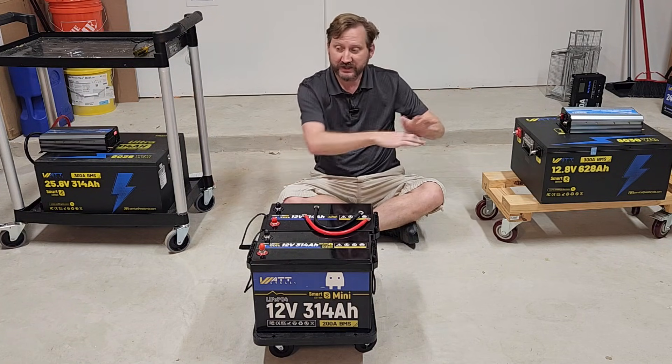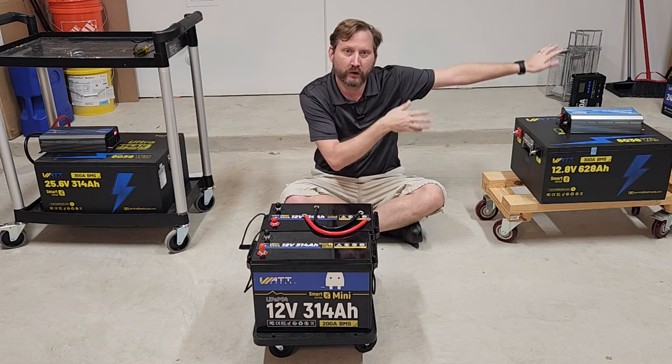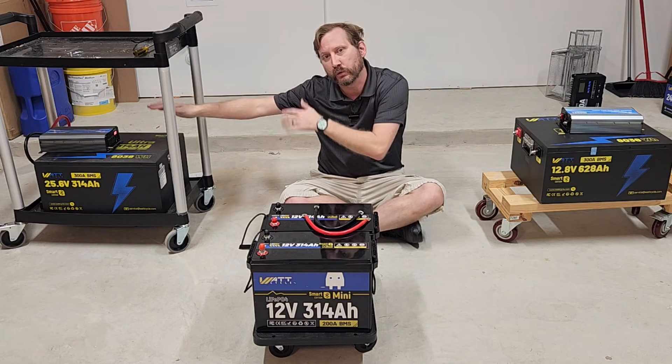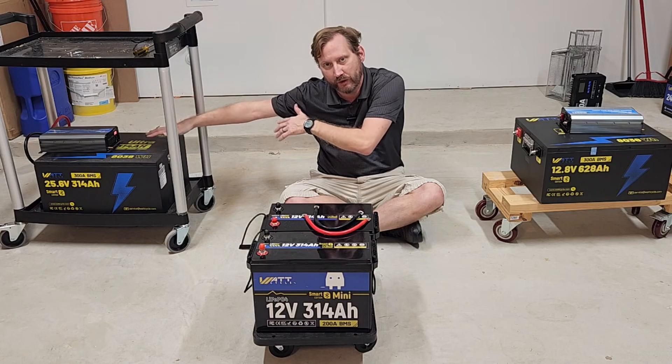Let's get going. As I mentioned, all three of these are actually the same. We have a 12-volt, 628-amp-hour battery over here, and we have a 24-volt, 314-amp-hour battery.